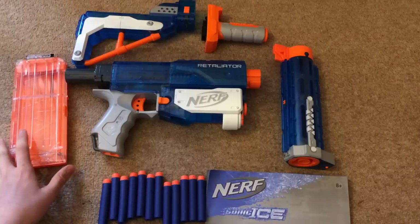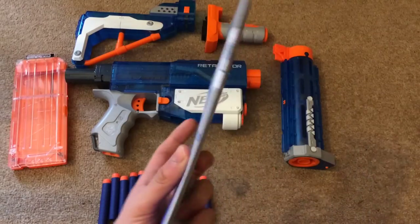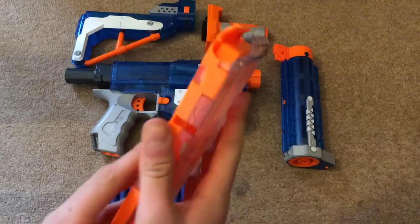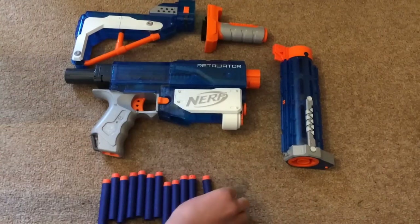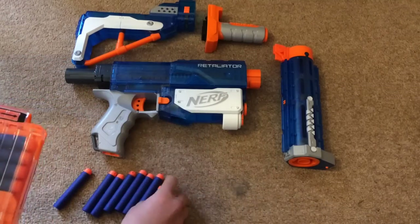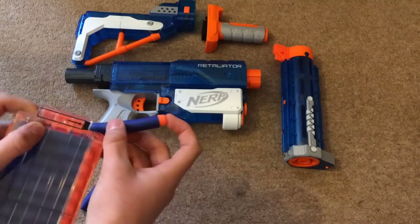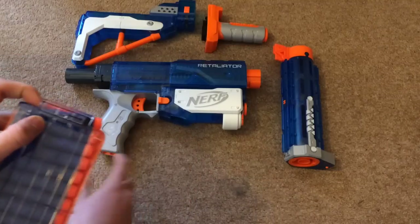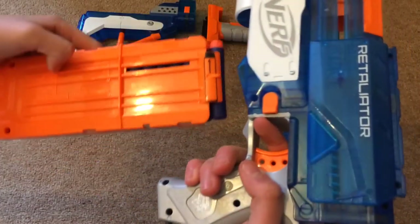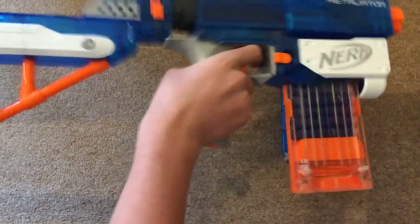So what you get inside the box is the stock, the grip, barrel, Sonic Ice Retaliator itself, the Sonic Ice clip, instruction manual, and 12 Elite darts. The clip is half solid and half clear, like the Rapid Strike clip, and you load the darts in like this.